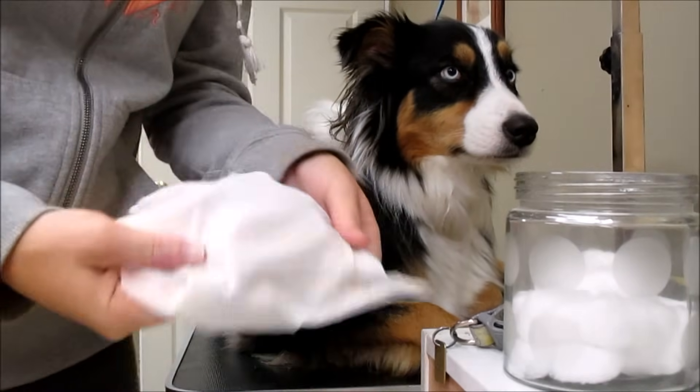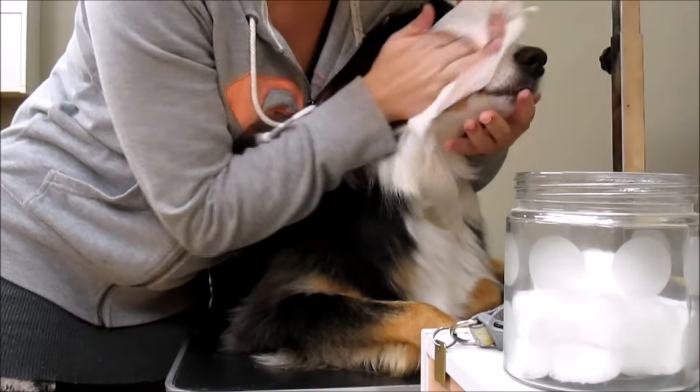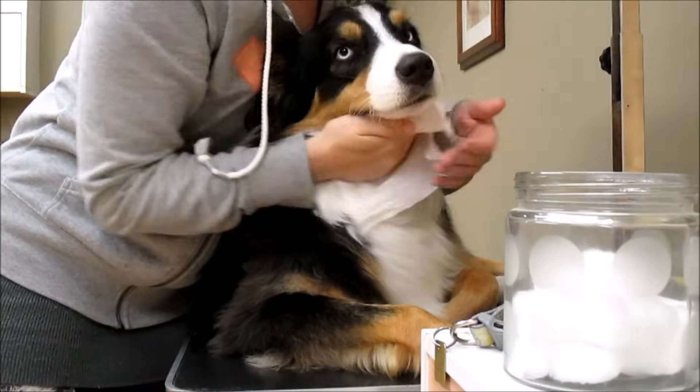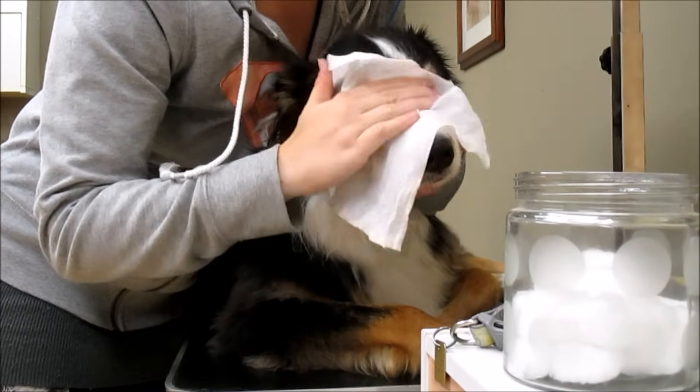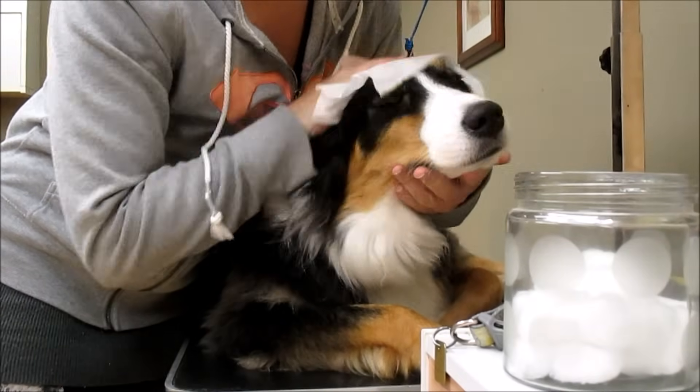I use face wipes and we're just going to wipe her face — just to get anything she might have got on her muzzle off of her.